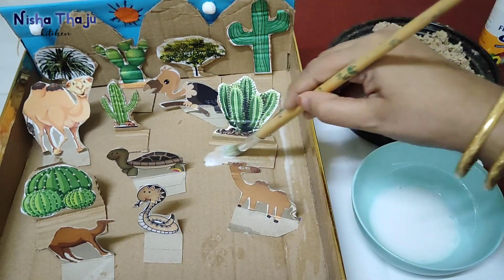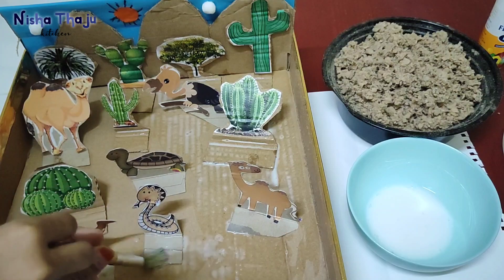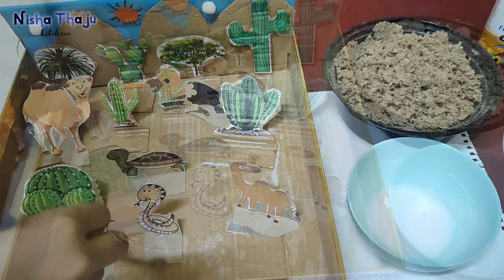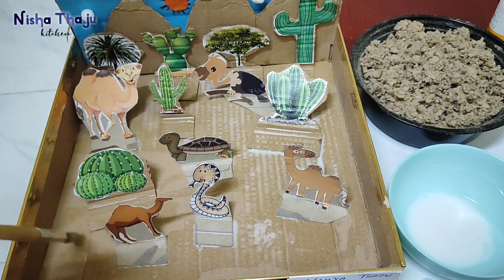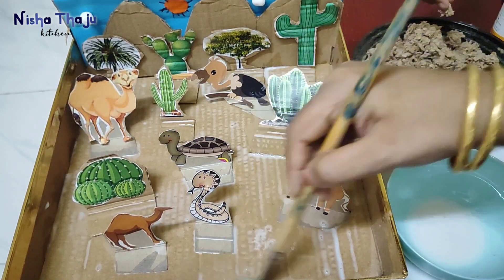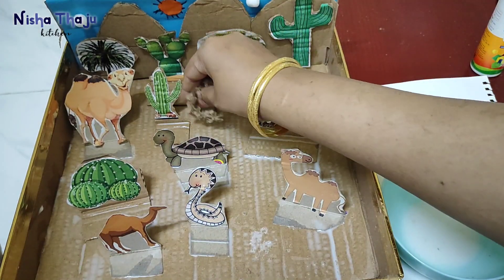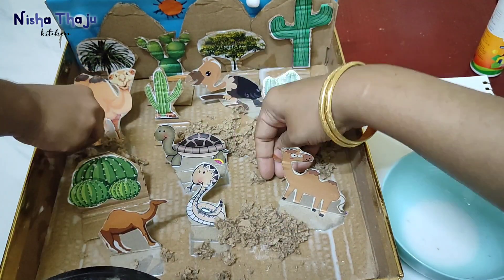Then going to apply it on the flooring section, and here come the curious little hands — he truly enjoyed doing his own project, mashallah. I have posted several school project ideas from when he was in grade one; we'll share the link in the description box, you may have a look. Now spread these shredded papers all over, press and stick — it'll stick easily and won't move.